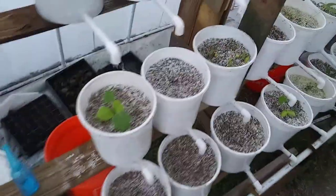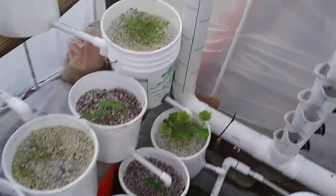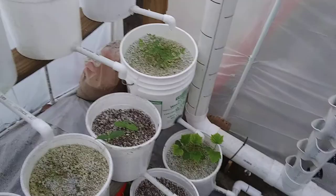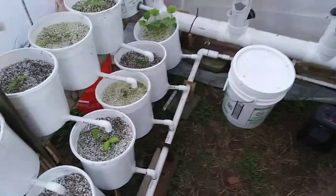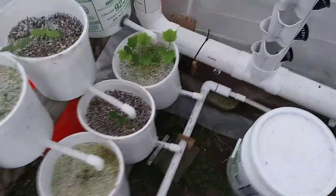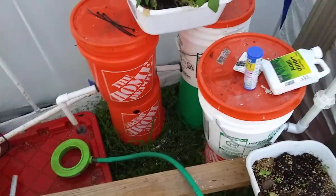I got another bucket. I'm short — five gallon buckets — to fill in here once I get more of them free. I'll make them up. I do have some leaks I've got to fix in the pots, but I'll get to that. Don't look at my wiring — terrible. But everything's working good.